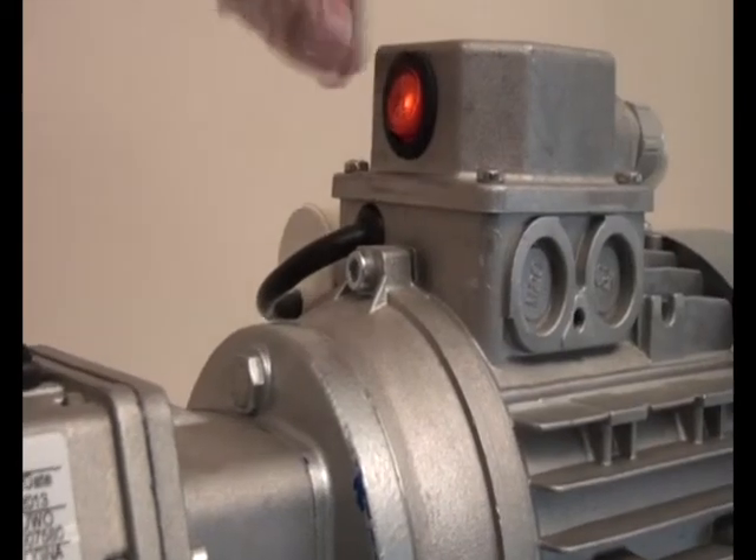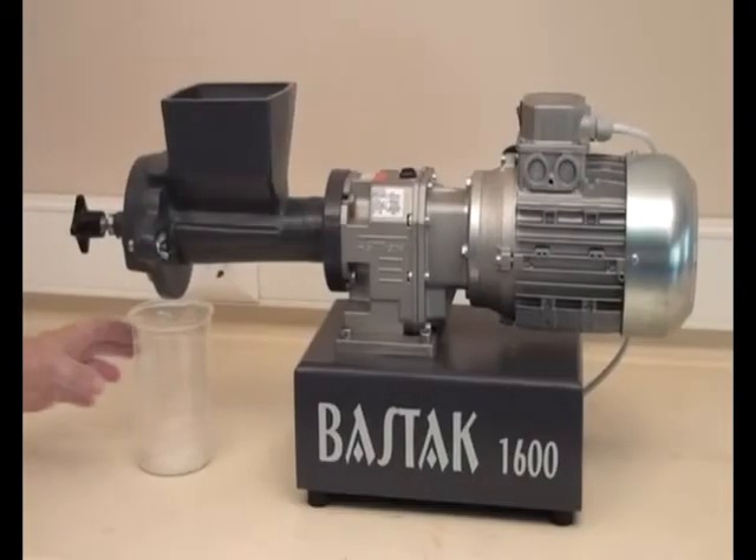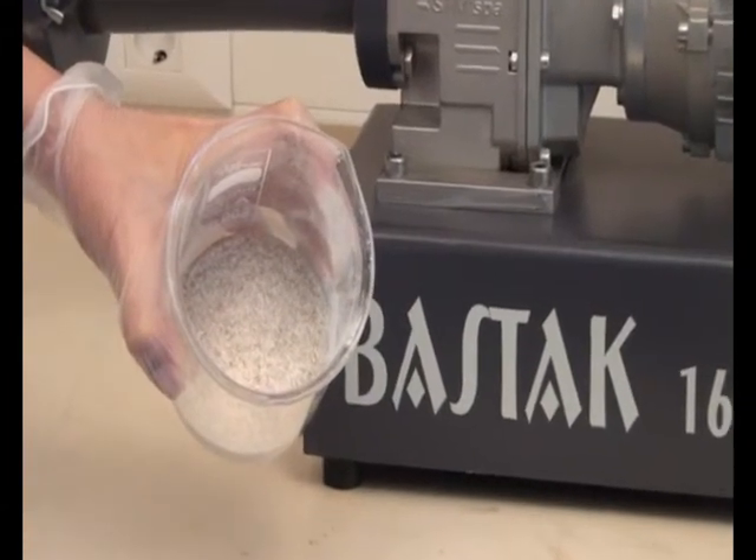For pausing the milling process, the stop button should be used. First, take out the milled product from the collection container. Then the extracted sample can be used as powder for tests.